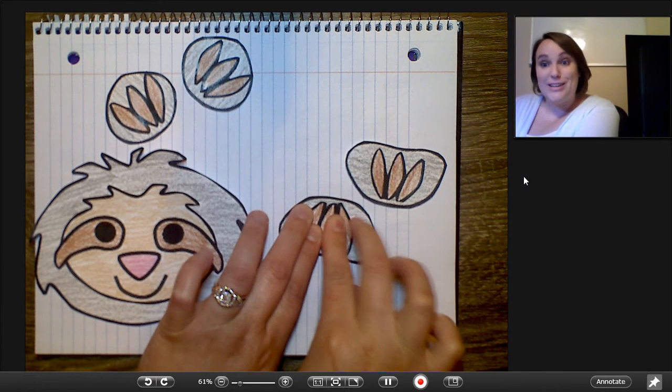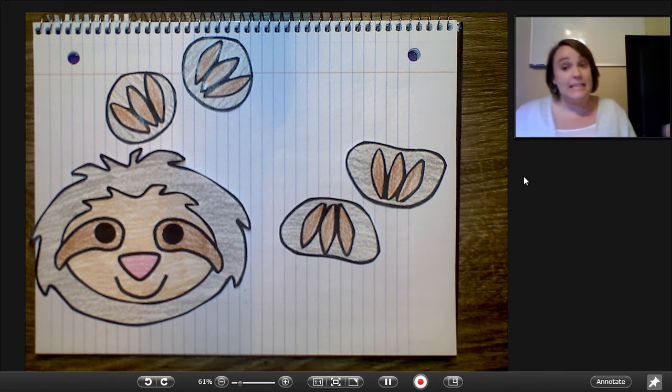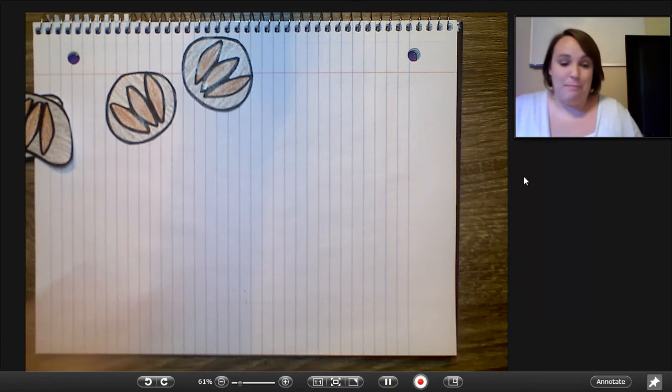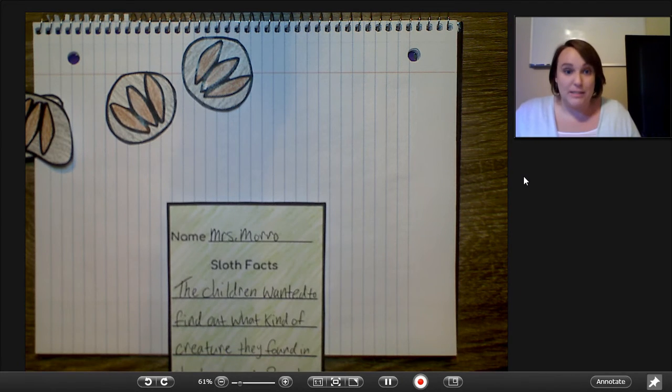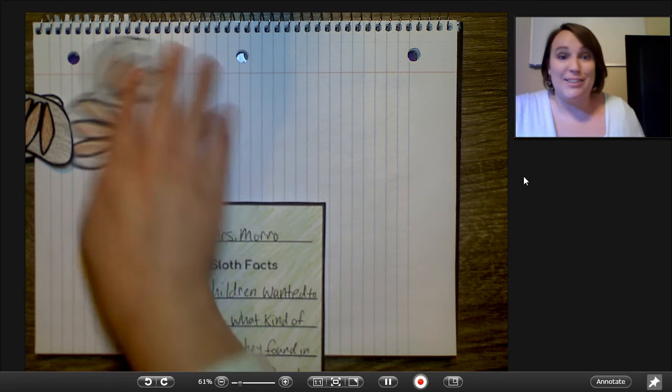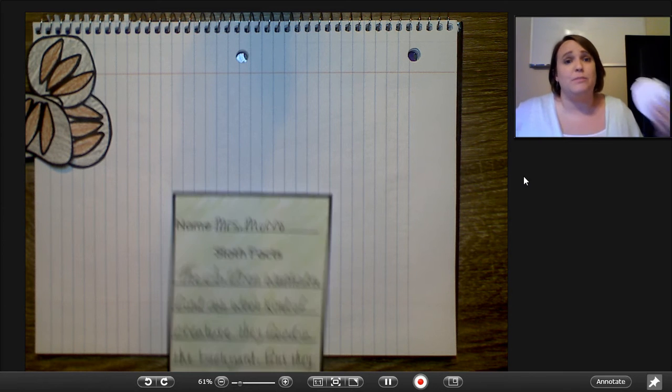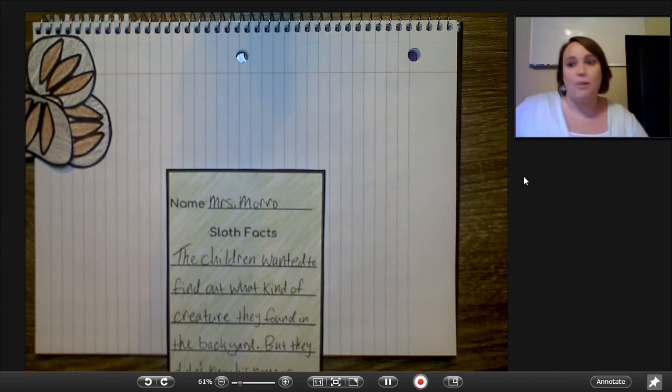Okay, those are glued, and once those are glued we're going to take our pieces and glue them onto our writing. So here is my big writing piece. I put my name on it — Mrs. Morrow — right at the top. It's the first thing I do and it's always the same: I pick up my pencil and I write my name. So make sure we have those names on there. Even though we're doing school from home, it's still a good idea to keep those practices in place.